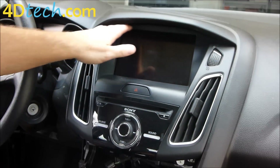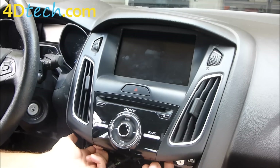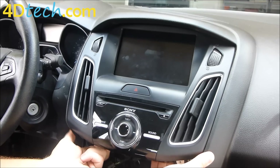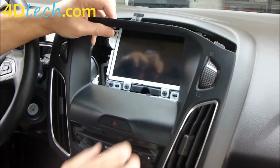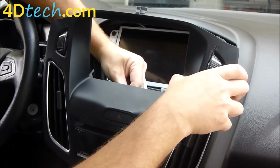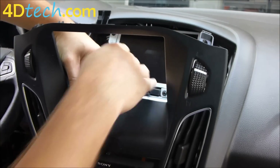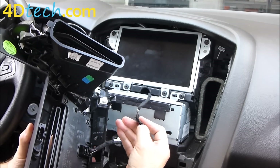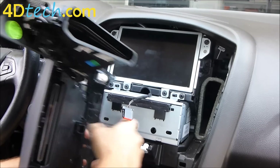Next we need to remove the dash bezel around the screen that houses the radio controls. Since we already removed the screws down here earlier, what we need to do is put our fingers all the way underneath this black plastic edge and pull forward. You've got to pull forward pretty hard to release the clips. Once the clips are released, we have a few connectors that need to get unplugged behind the hazard switch and behind the controls. There's a small connector behind the hazard switch with a little clip at the driver's side — push with your finger and unplug. Then spin this around; push that clip and pull it out. The connector down here: push the clip on the top and unplug that as well.